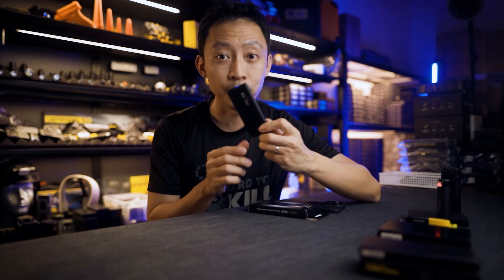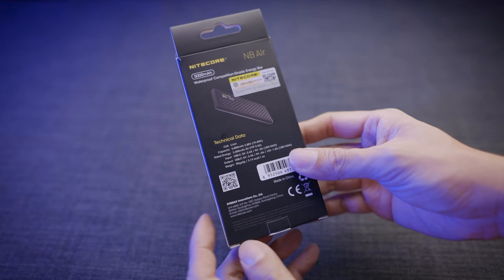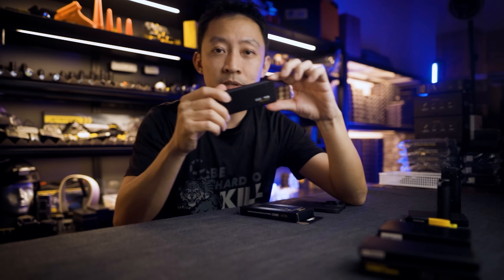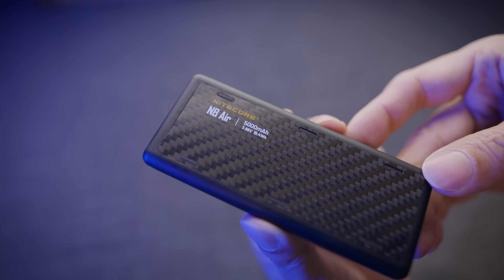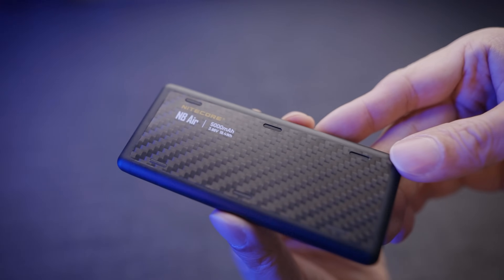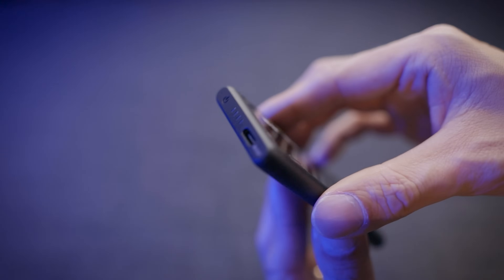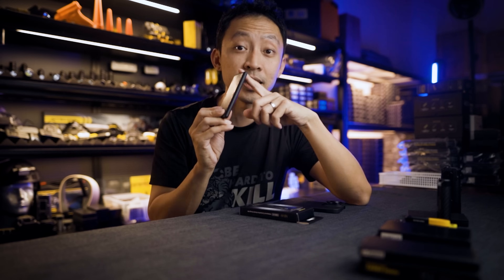Are you sacrificing battery life for slimness? Are you trading durability for portability? Or is this finally a power bank with zero compromises? Let's start with the build. You've got double-sided carbon fibre sheets on the outside and a composite frame on the inside. Together, they create what Nitecore calls an anti-torsion structure — it won't twist or bend easily despite being super slim. It's surprisingly rigid for something this light at just 89 grams.